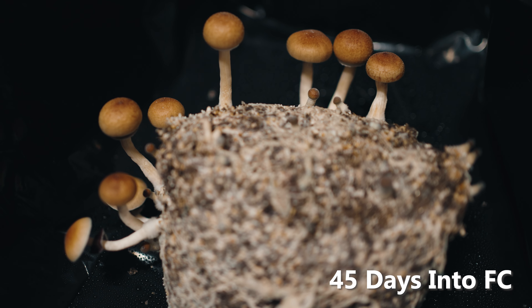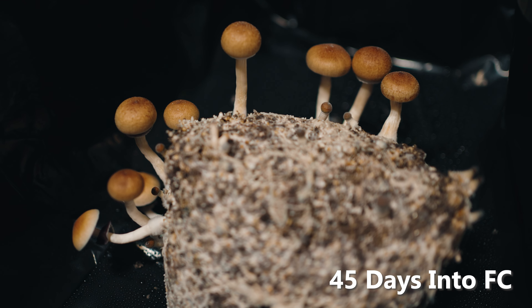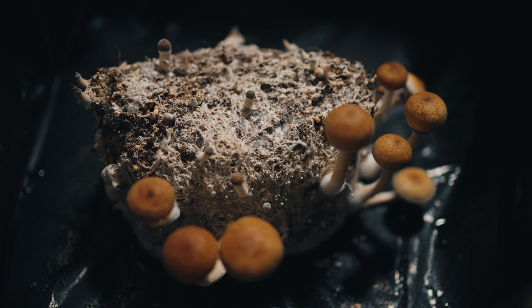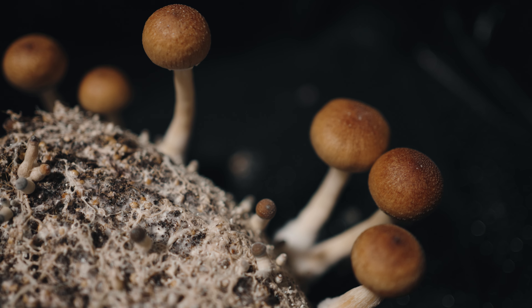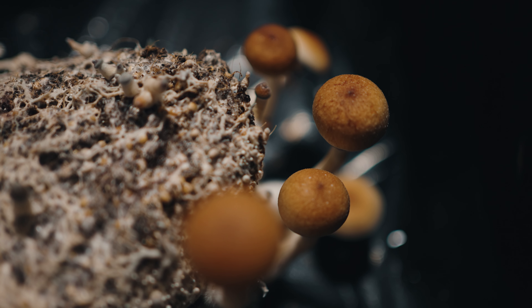Checking back in on our first bag on November 8th, 34 days into fruiting conditions, and it's looking like this fella just doesn't have much juice left. I continued monitoring it over the next several days, and even those pins that looked like they had promise stalled out on development. So it was time to toss this cake to free up the max yield bin for my North Spore boomer bag grow.